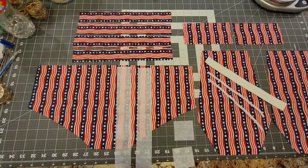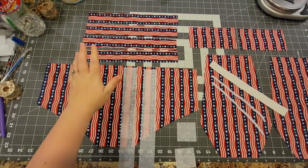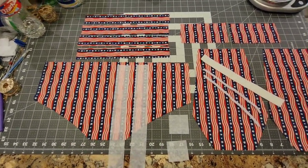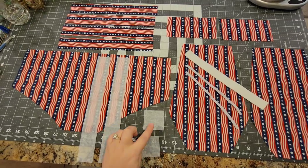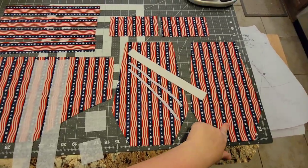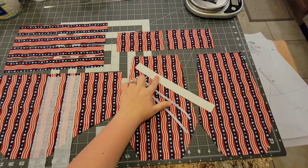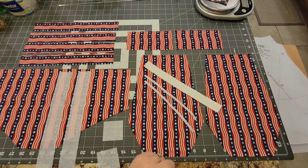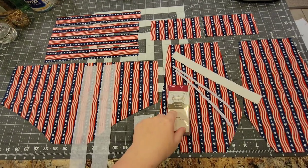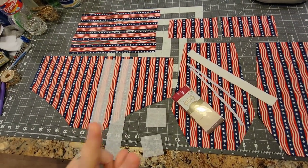Here are all the pattern pieces cut out: one back cut on a fold, four straps — two main, two lining — two interfacing straps, the one-inch cubes of interfacing, the main front and lining front, snap plackets, waist elastic, two pieces of leg elastic, and bias tape. You won't know the exact bias tape measurements until you get the pattern piece put together.